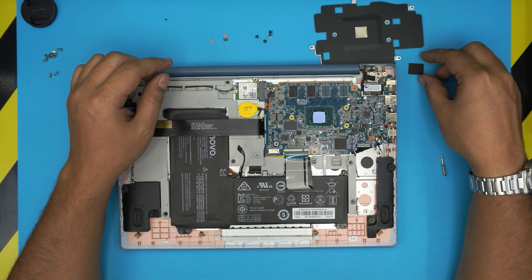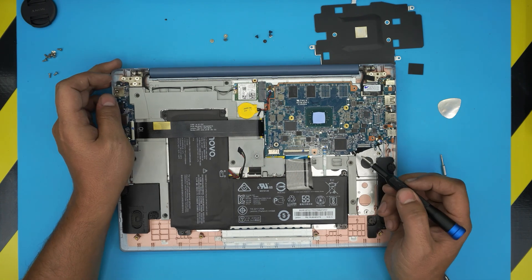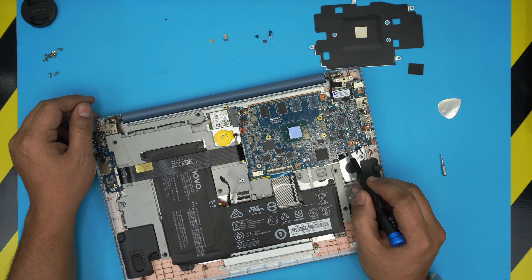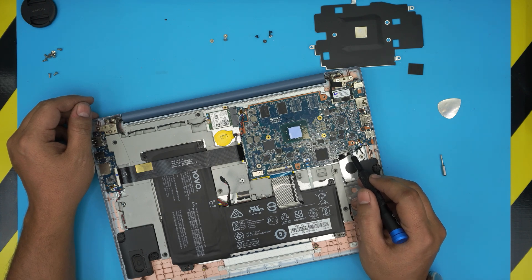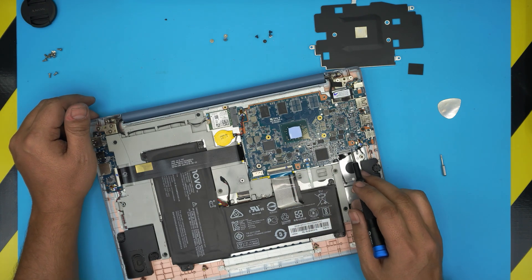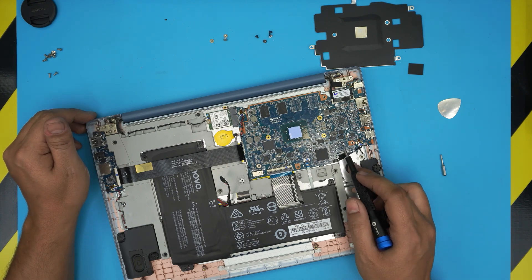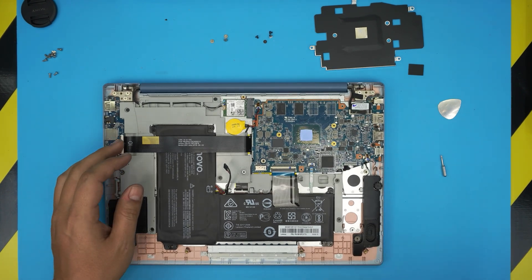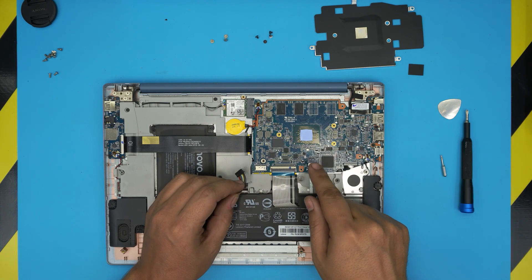Regarding people who keep saying to just install an M.2 jack and it will work — it won't, for several reasons. There are many essential components required: transistors, capacitors, and others. On top of that, you need the right firmware in the BIOS to make this work. It's not simply a matter of plugging in the jack; there are multiple component and firmware issues you'd have to address. That's why the jack isn't installed from the factory.